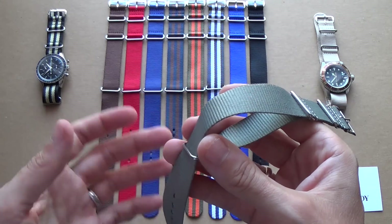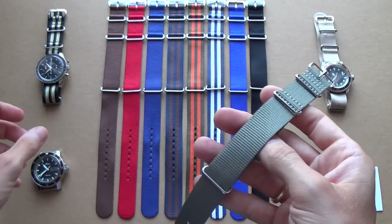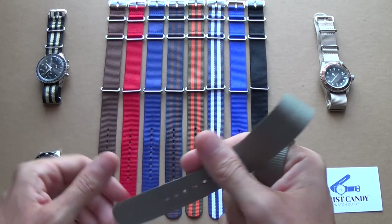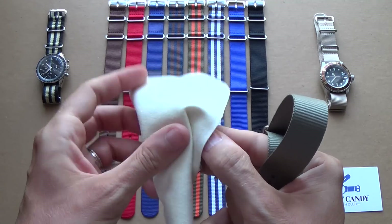Now what I mean by that — if I quickly just install a NATO strap you'll see exactly what I mean. So you take your watch; in this case we have the Zinn 104.